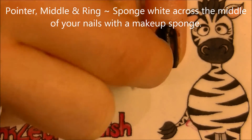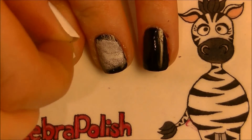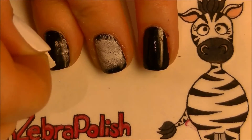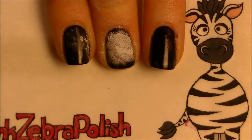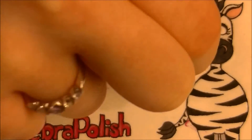You want to create a band across the middle of the nail — just up by your cuticle and the tip is going to be left black. Then starting at the edge towards your middle nail, work out in almost a circle on both your pointer and ring nails.